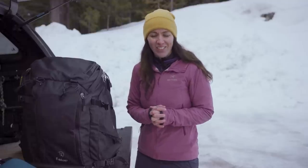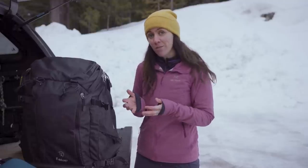Hi, my name is Angela and I am the Senior Outdoor Photographer for Arcteryx, and I'm here to share with you my standard outdoor photography kit.